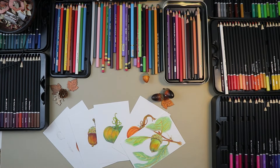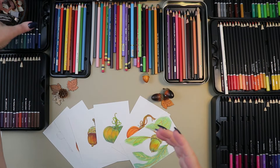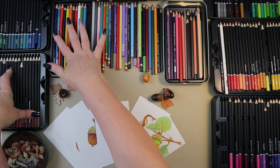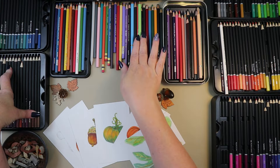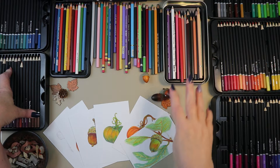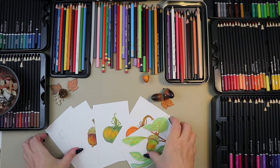Hi everyone, welcome to the channel — welcome if you're new, I'm Stacy! Tonight we are going to do a little mixed media colored pencil piece. Sorry, I was moving my mic around — I was doing a voiceover on the last video. I have out all of my colored pencils: my metallic Castle Art pencils, all of my Prismacolor colored pencils, my Holbein ones, a couple Derwents, a blender, and my other set of 72 Castle Art colored pencils.